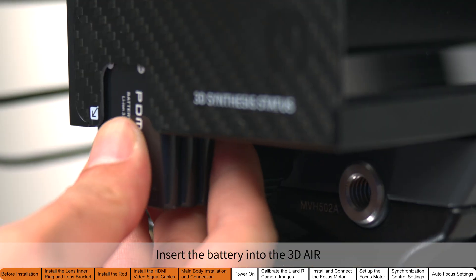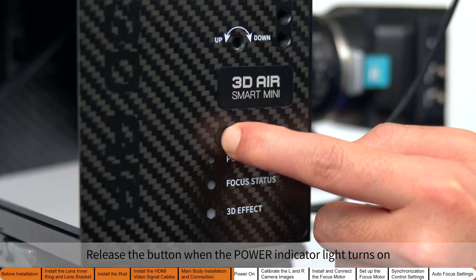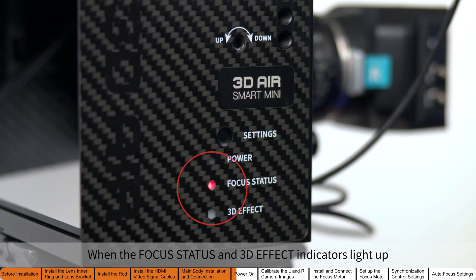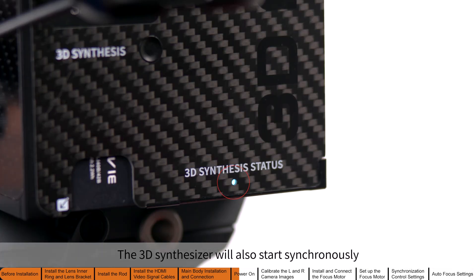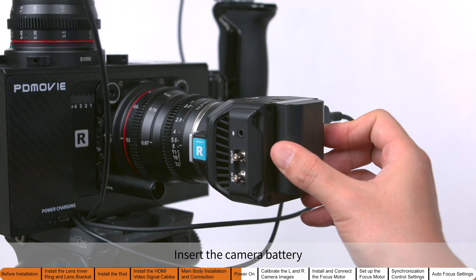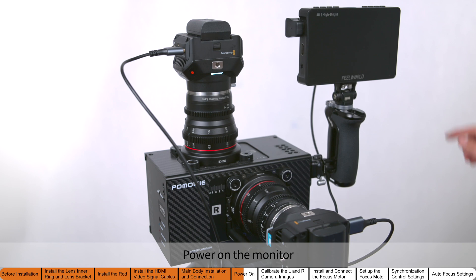Insert the battery into the 3D Air. Long press the settings button and release it when the power indicator light turns on. When the focus status and 3D effect indicators light up, the 3D Air is powered on. The 3D synthesizer will also start synchronously. Insert the camera battery and power on the camera.